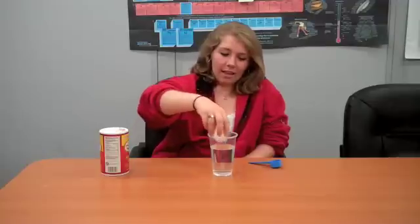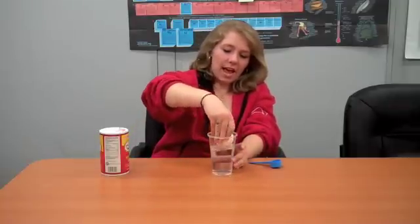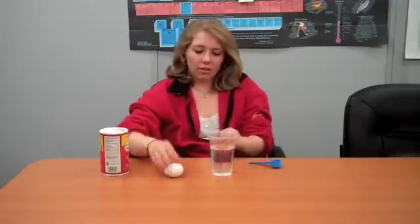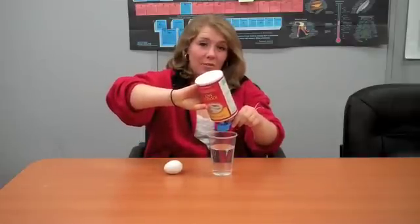Today, we're going to experiment with density. You'll notice that when I put my egg in my water, it sinks because the egg is more dense than the water. But if I add salt to my water, I can make it more dense, and eventually my egg will float.